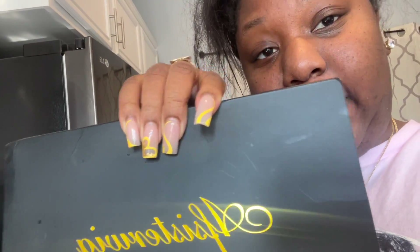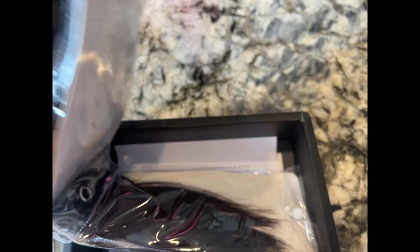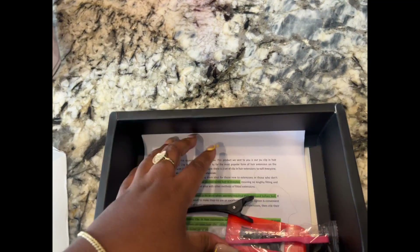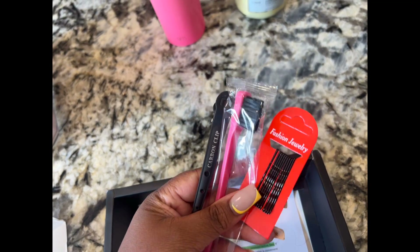I have something from AF Sisters — they did send me whatever is in this box. I think it's clip-ins, and it's a perfect time to try some because I have my natural hair out. Let's see what the clip-ins look like before we even get into them. As you can see, this is the packaging — they come just like this with some care instructions and a few goodies.